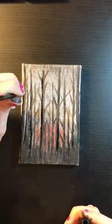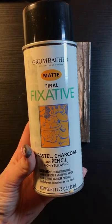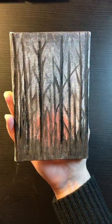Once you're satisfied, apply a fixative product because the makeup will smudge. And now you're done and have a mediocre painting made out of makeup.